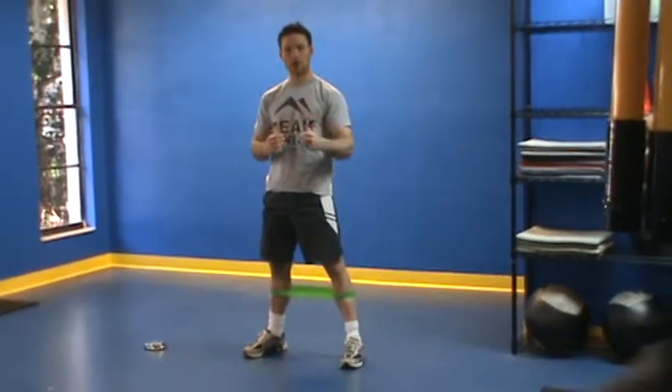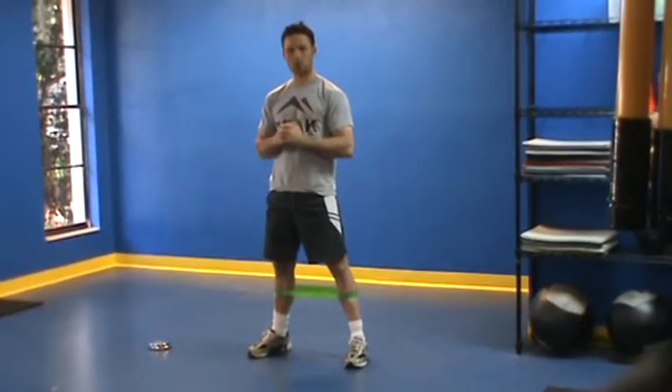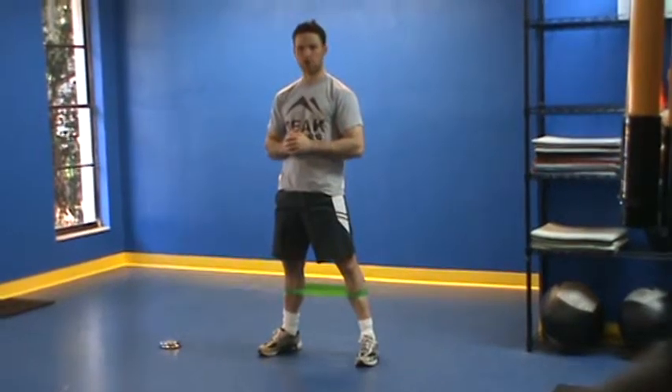We're performing that circuit for as many rounds as possible with good form in six minutes. That's your lower body circuit.